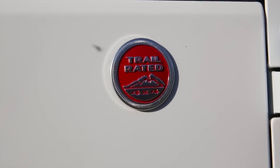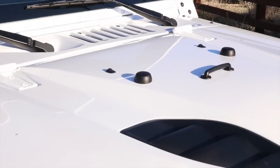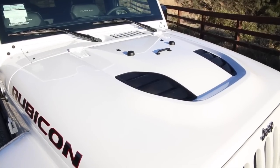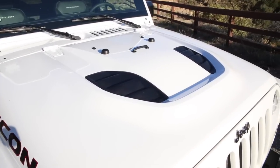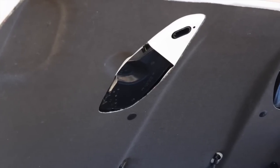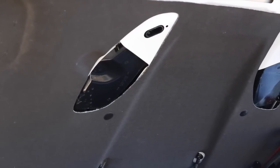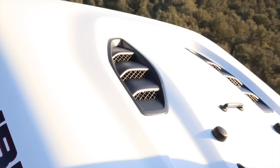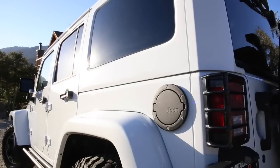The red trail rated badge is unique to the Hard Rock Edition. Although the power dome adds style to the Jeep's exterior, it does not benefit the airflow, as you notice under the hood. We presume it was designed this way to prevent water from entering the engine compartment.